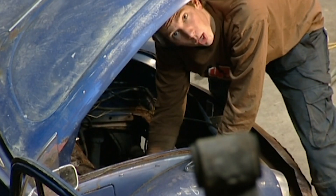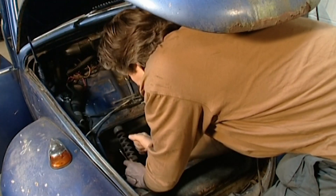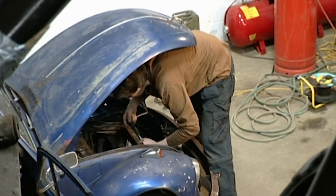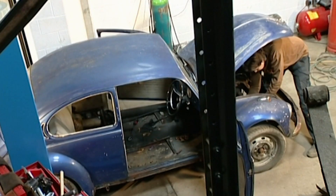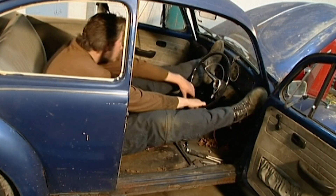I'm just disconnecting the steering column from the steering box — two more bolts inside and then the whole thing can come out. You couldn't do this with a modern car, but on a VW everything is child's play, and this is the car I learnt my trade on, so I feel right at home.